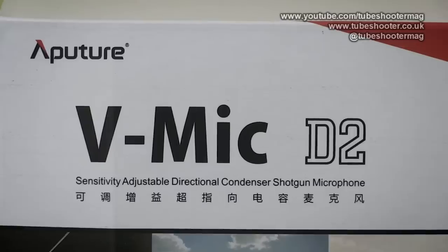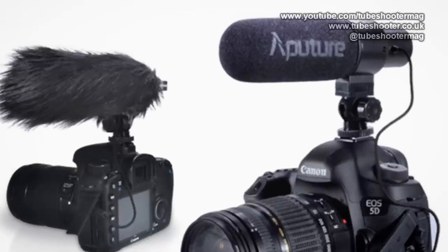This is the Aputure V-Mic D2, successor to — you guessed it — the Aputure V-Mic D1.